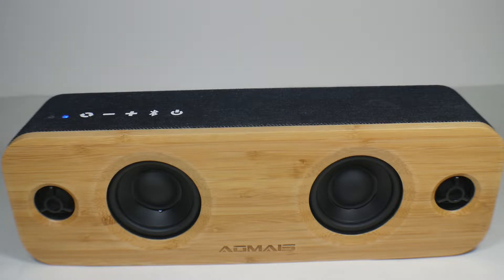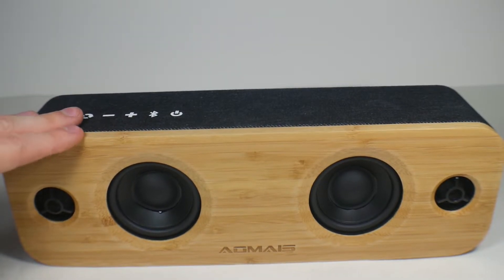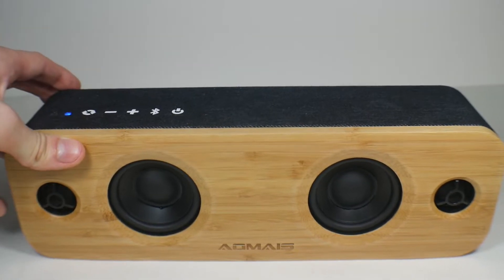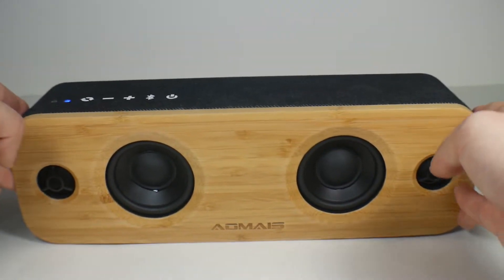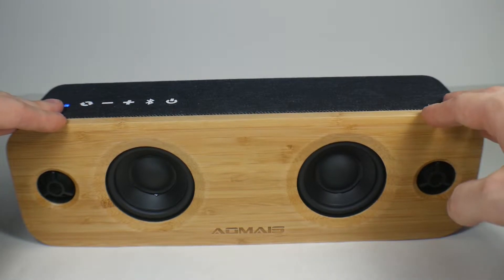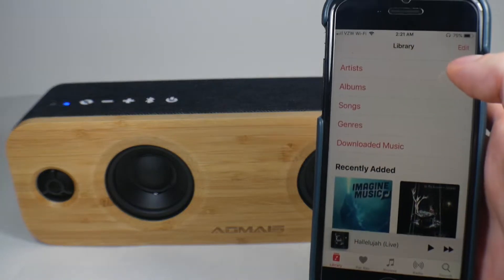This is Bluetooth 4.0 or newer so the range on this is actually around 50 feet — more than the typical 33 feet, closer to 52 or 53 feet, so you get extra distance which is very cool. You can also pair multiple of these speakers together — I think up to two — to get a more fulfilling experience or to have audio in multiple rooms.